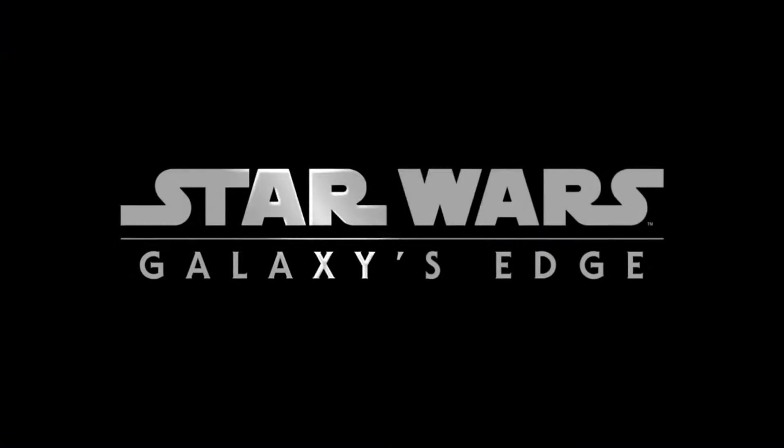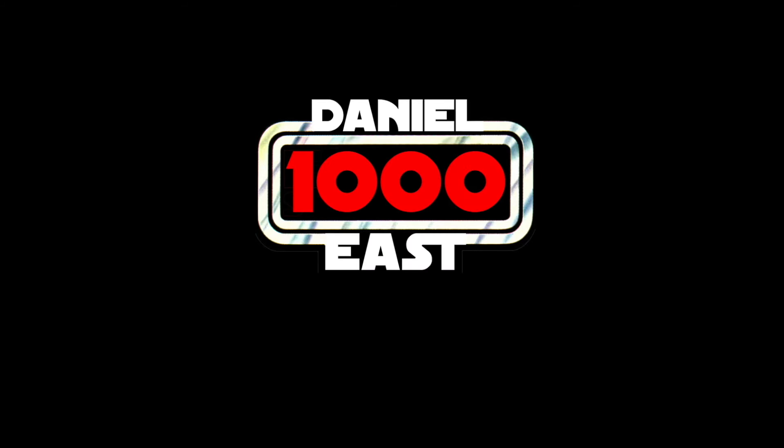May the Force be with us. Hello Figures and Collectors, this is Daniel Littlefairz back again with a Star Wars The Black Series figure review. Today we're going to be having a look at an exclusive — what I believe was a Disney Parks figure being sold at Galaxy's Edge, but I know at the very least it was made available on Shop Disney and Hasbro Pulse.